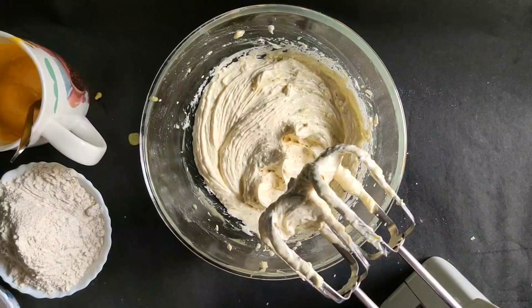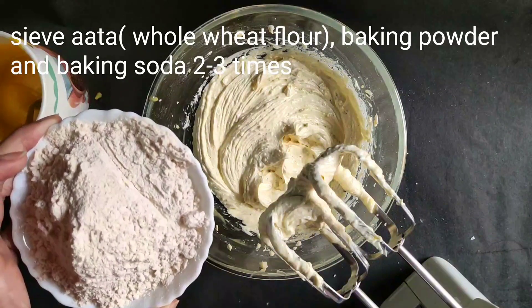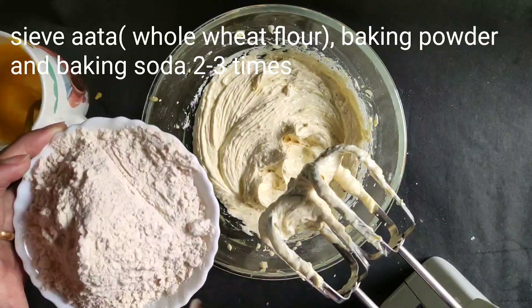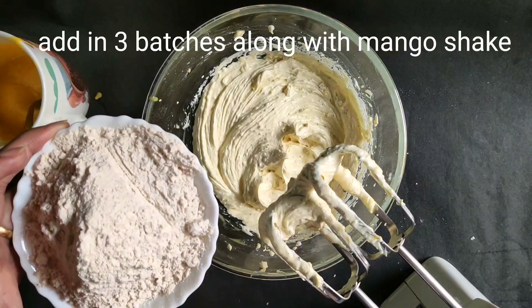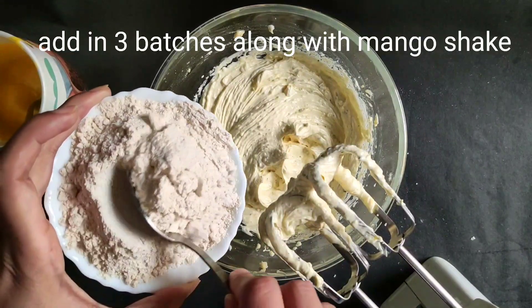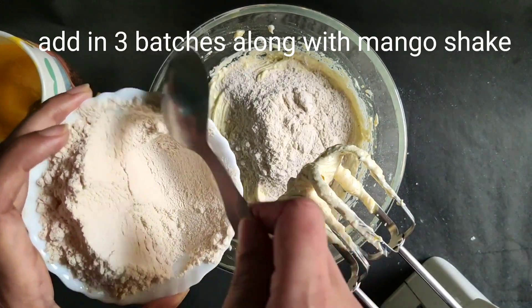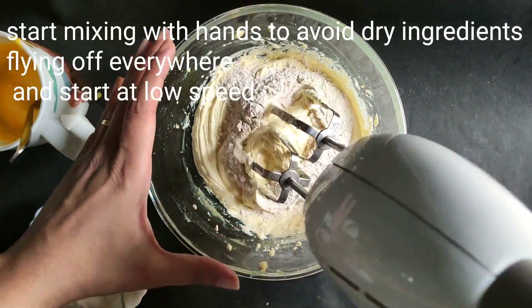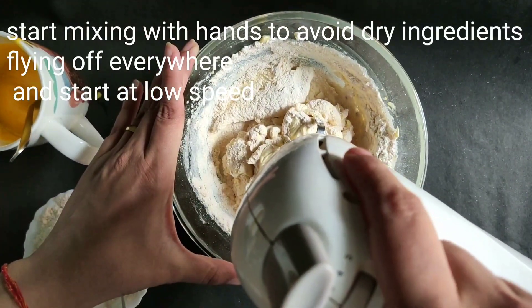Add the baking soda and baking powder, then add the flour directly into the butter and sugar mixture in 3 batches, alternating with the mango shake. Start mixing by hand first so the batter doesn't splatter, then mix at low speed.